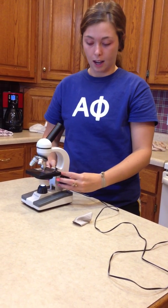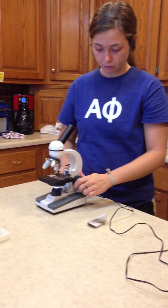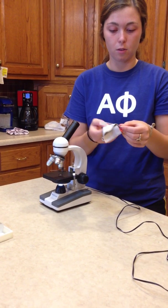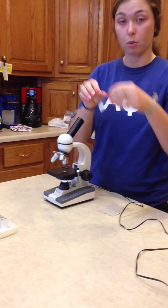And to take off the slide, you take it back down. Remove your clamps and remove your slide. You can clean it again if you wish, and put it away safely.